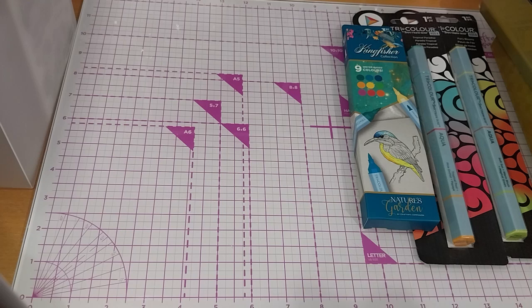The Tropical was $2.99, the Fairy Bloom was $2.99, and the Kingfisher collection was $9.99. I did not get them on sale, but still, good deals on pens.